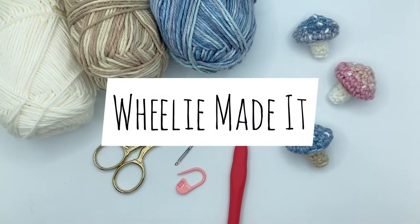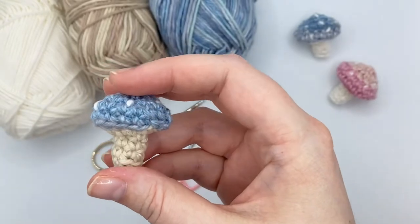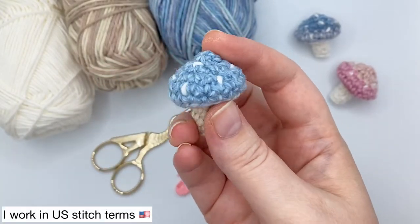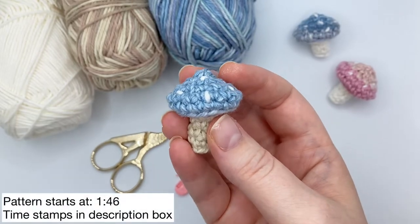Hi guys, Wheelie here. Let's make some cute little mushrooms. These little toadstools have a very fairy house vibe to them. I'm hoping to use mine to decorate a USB charger cord. Let me know in the comments what you're going to do with yours.